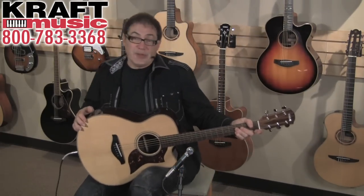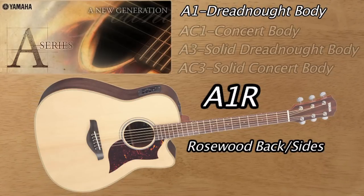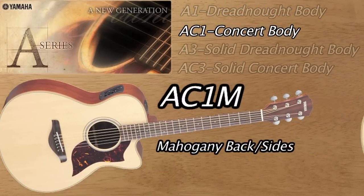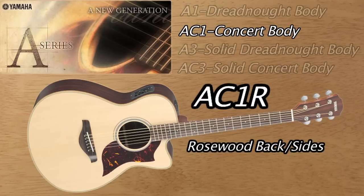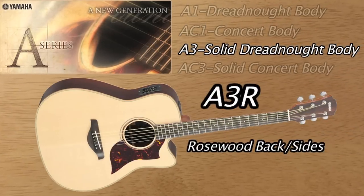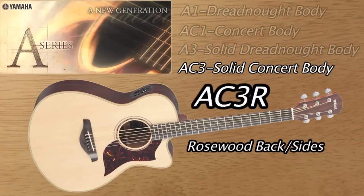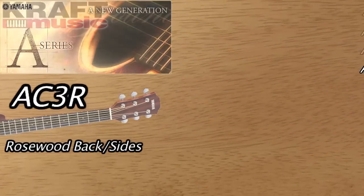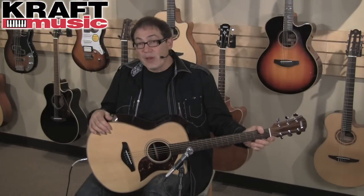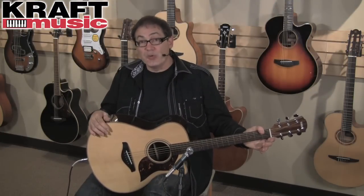The Yamaha A-Series has four basic models. You're looking at the A1, which is a dreadnought cutaway, and the AC1, which is a concert-sized guitar, a little bit smaller, and it's also a cutaway. You've got the A3, which is a dreadnought cutaway, but it's all solid woods back and sides. And you've got the AC3, once again a concert-sized guitar, so a little bit smaller, and it has solid back and sides as well. All four models you can get in either Mahogany or Rosewood back and sides.